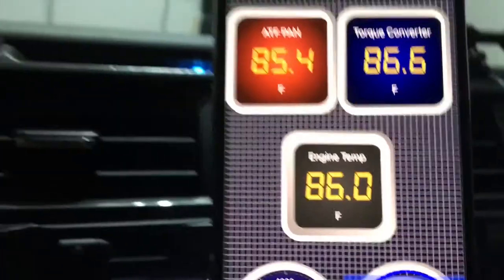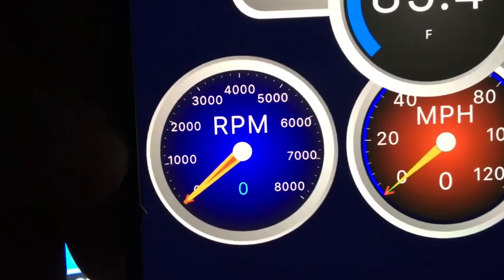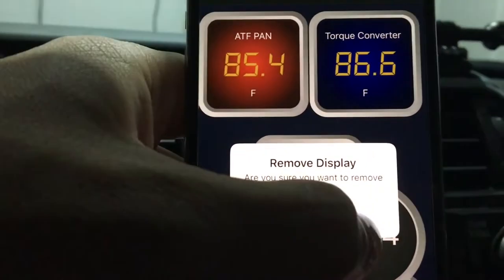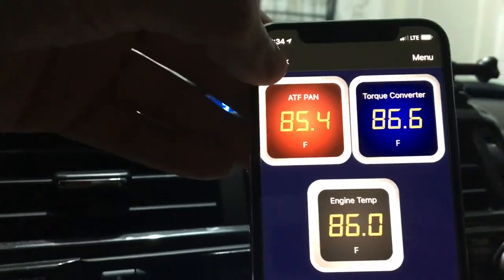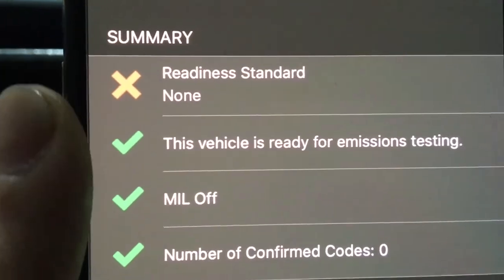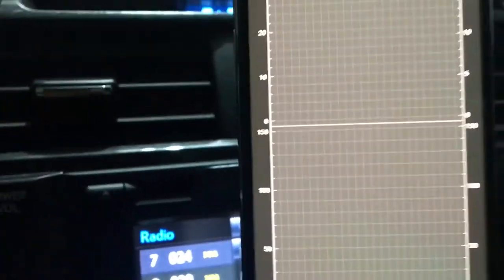Drag to move it — put it right there. So we just created that one. I also set up engine temp, RPM, and miles per hour. Let's delete this one — hold it and remove display, yes. Sky's the limit on this. Go back to monitor.